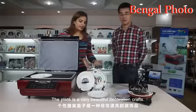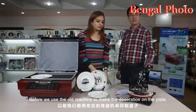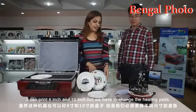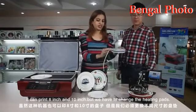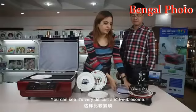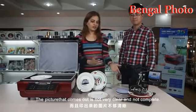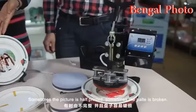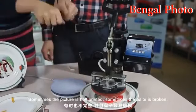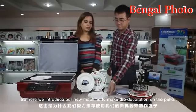The plate is a very beautiful decoration craft. Before, we used the old machine to make the decoration on the plate. It can use 8 inch or 10 inch, but we need to change the heating pads, which is very difficult and problematic. The picture comes out not clear, not complete — sometimes the picture is half, sometimes the plate is broken.